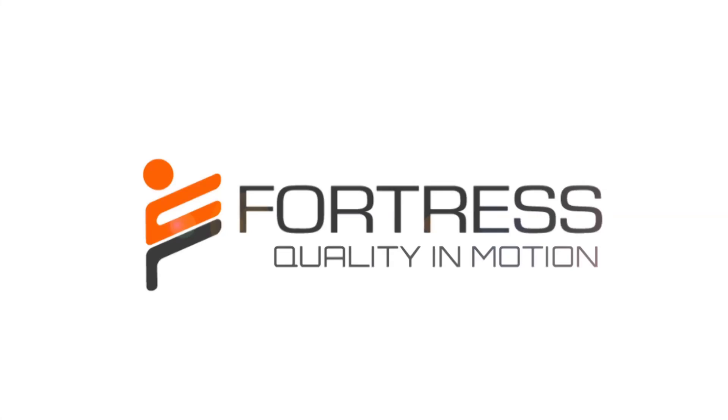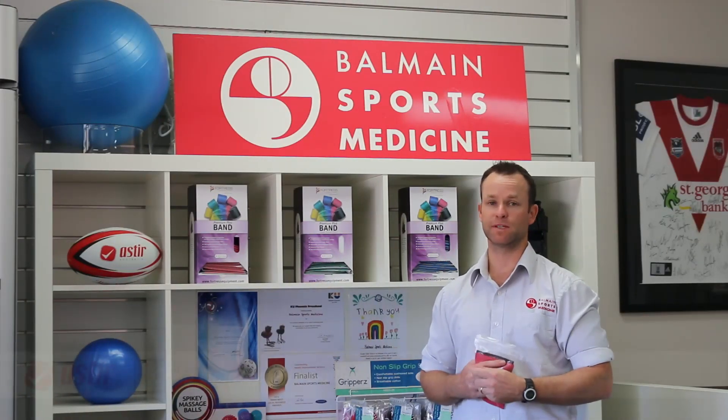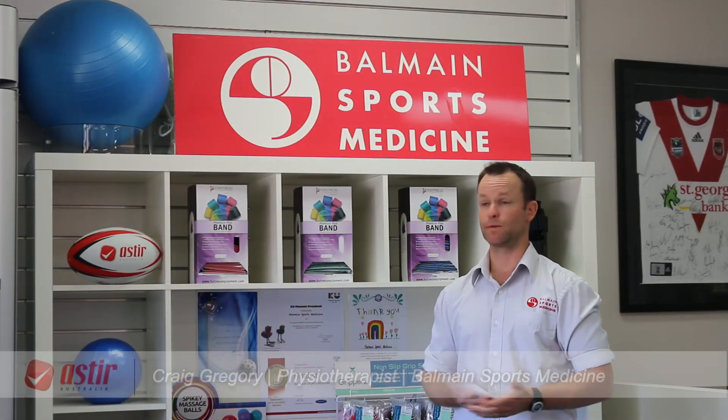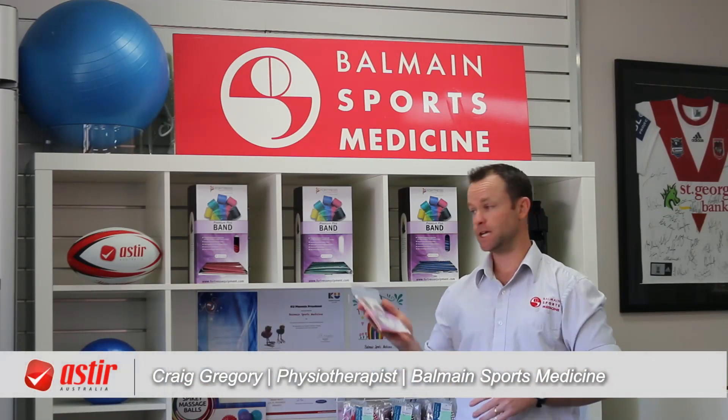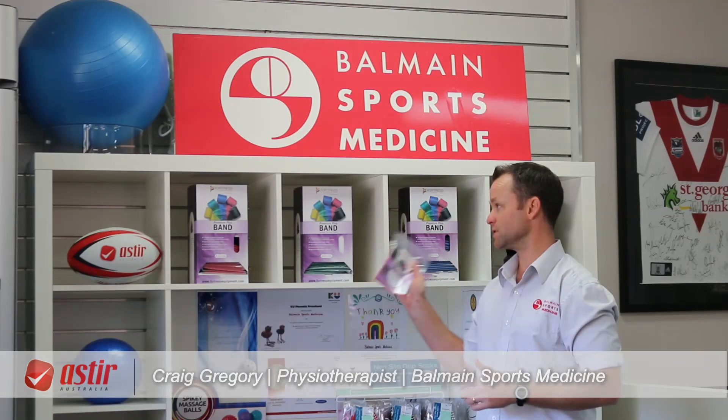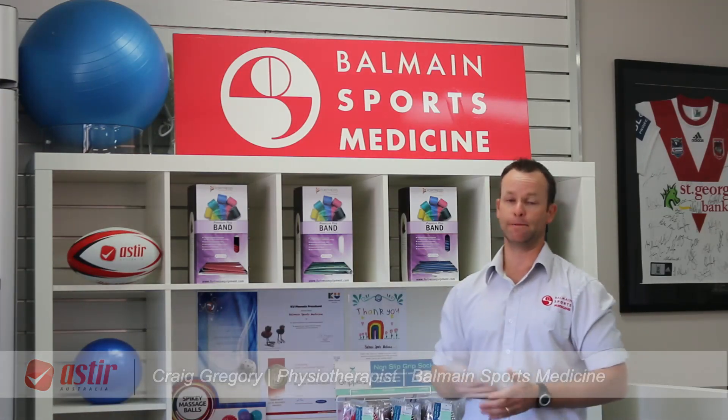Fortress — quality in motion. We've seen our physio team here at MA Sports Medicine, and our patients have reported that these dispense packs from Fortress are fantastic. Easy to use, as you can see — a couple of display packs, easy to hand out to patients. So it's been fantastic.